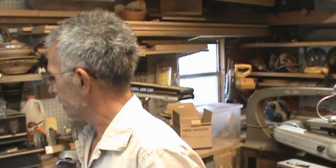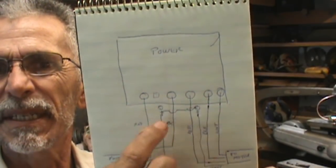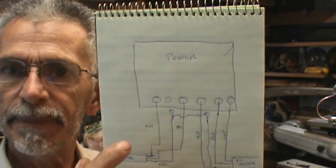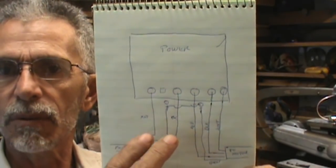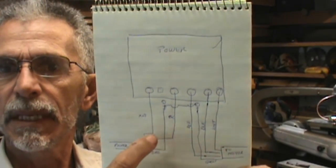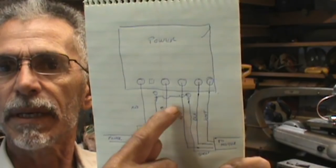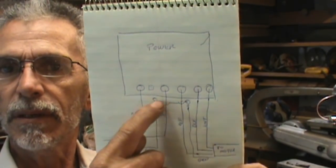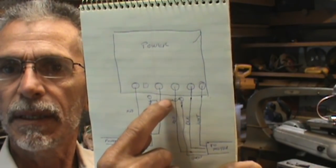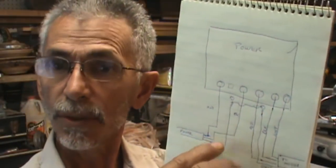12 gauge wire — I only bought eight feet because this is only going from my VFD. I got a diagram. Technically I only needed two wires here and the ground, but I bought enough wire to do both. I will snip one of the colors — the white. I will use the black, the red, and the green to the ground. For the other side going to the motor supply I will need the green ground, the red, the black, and the white.